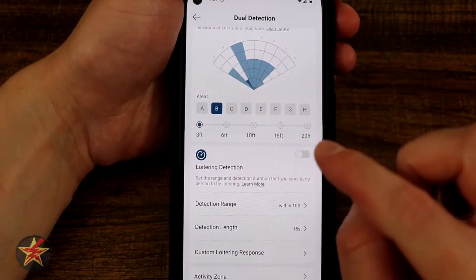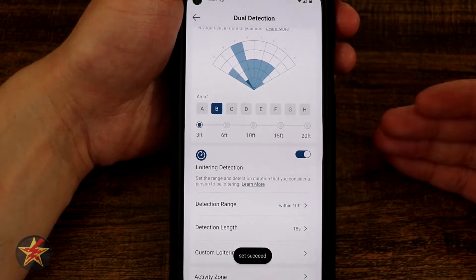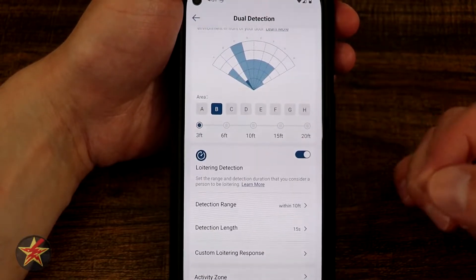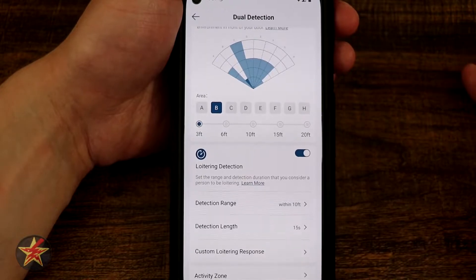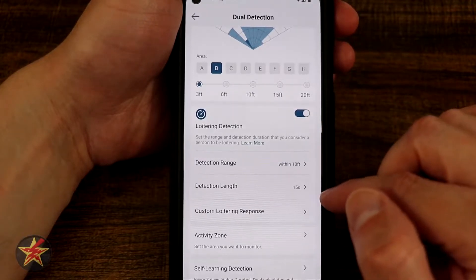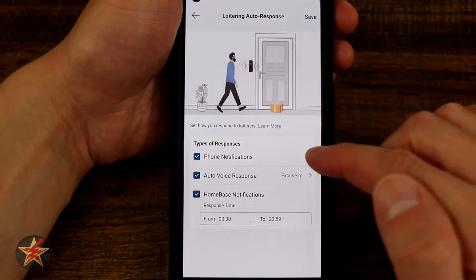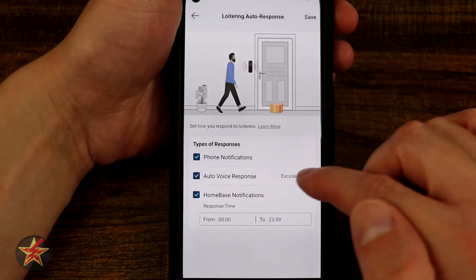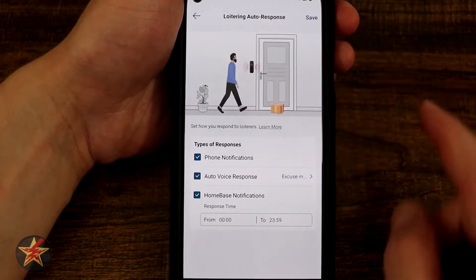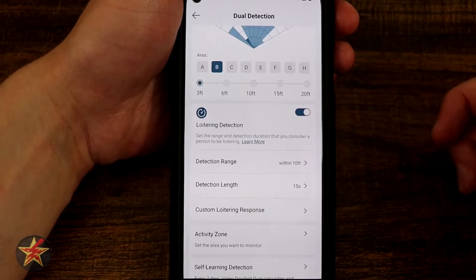Coming down here you also have loitering detection. I left it off because the problem is, regardless of whether you have a package down or a friendly face, it's always going to trigger loitering depending on your settings — including your mail carrier who walks by often. You can set a detection range for how long somebody has been hanging around, and a custom loitering response: phone notification, auto voice response from the doorbell itself, home base notification, and a response time window.